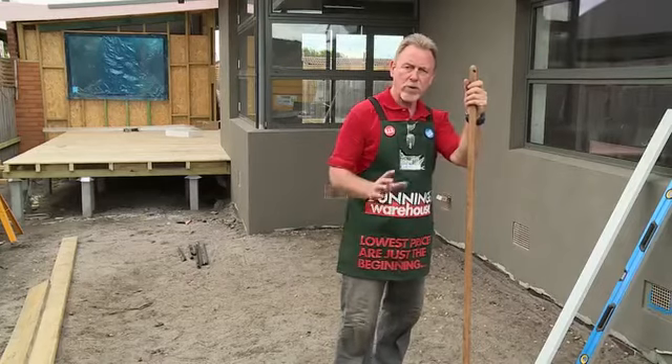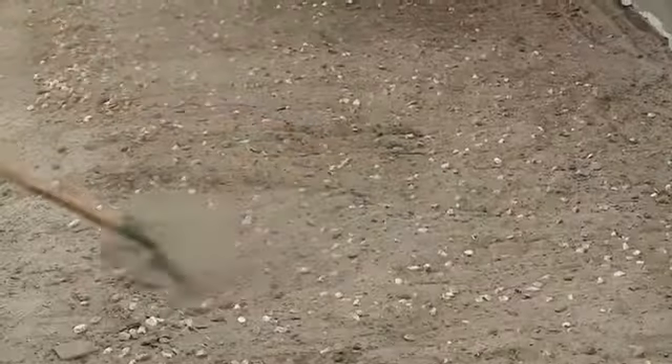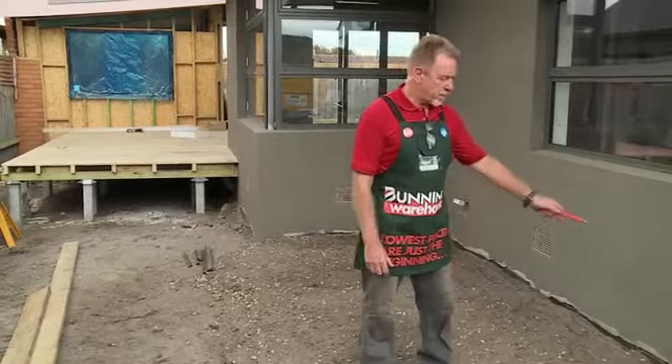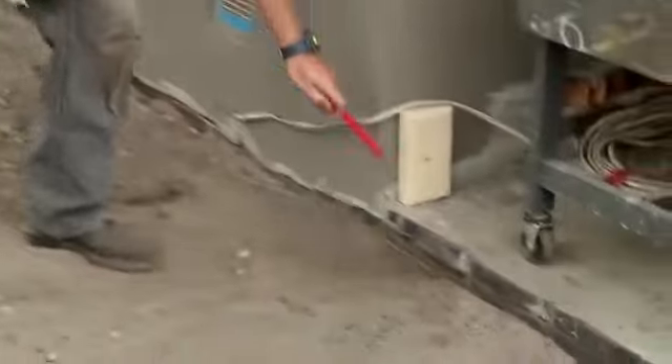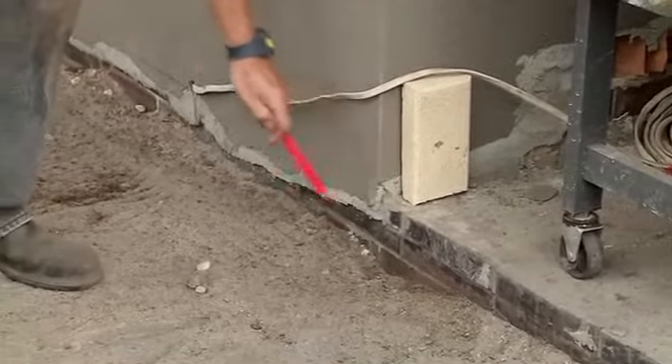I'm going to lay 100 to 150 millimetres of road base in this area behind me. Before I can do that, I need to level this area, and using a rake I'm going to start doing that right now. I've just raked this area to a reasonable level. Next, I want to measure to the level of my road base. My reference point is going to be the corner of this veranda here, and that's where the level of my road base will come.